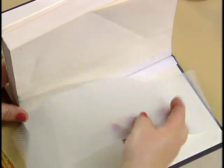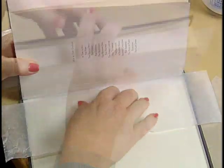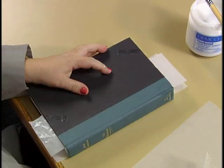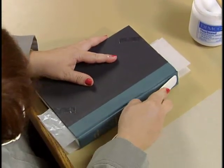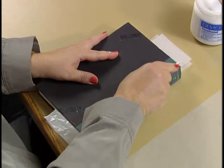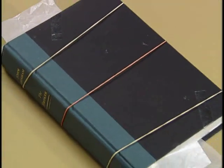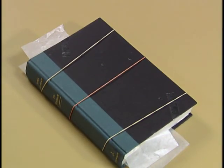Place a sheet of waxed paper inside of each cover and close the book. Run the flat side of a bone folder firmly along the spine to ensure that the tape is attached to the inside of the cover in the spine area. Place the rubber bands around the book and set it aside to dry overnight.